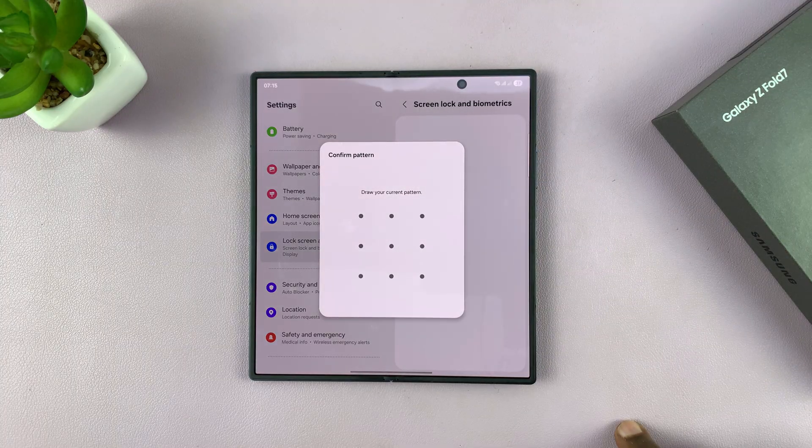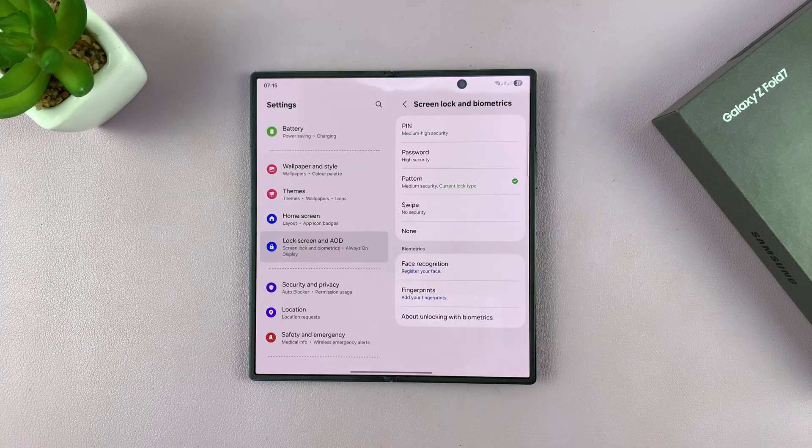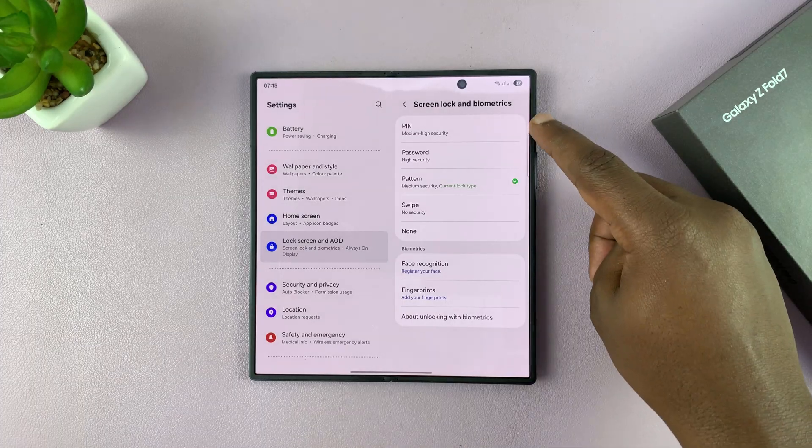Tap on that, and enter your password, PIN, or pattern. I'm just going to enter mine here. Then you'll have the option to choose.